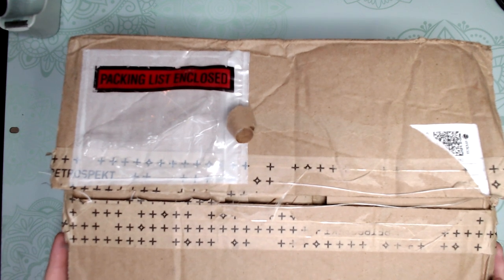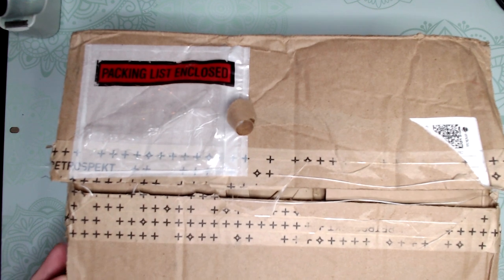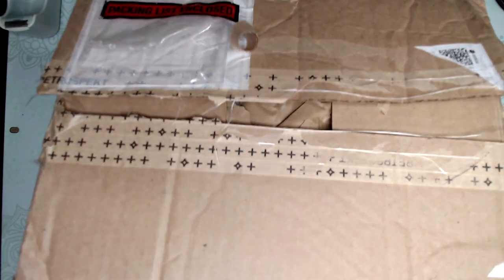All right guys, so today we have a package that I've been waiting a long time for. It's actually about a week late. The Postal Service — I don't know what happened. The label was fine, there were no scratches or anything over the barcode, but this was a priority package and it took almost 10 days to get to me from only a few states away. But I'm happy it's here. It is kind of damaged the box, so I'm hoping the camera's okay.